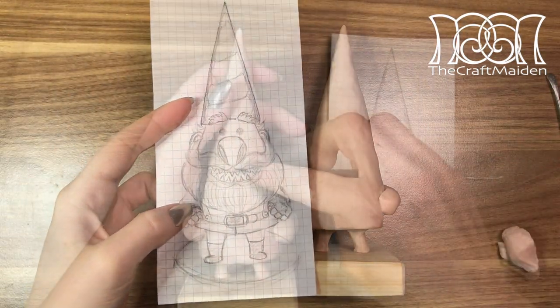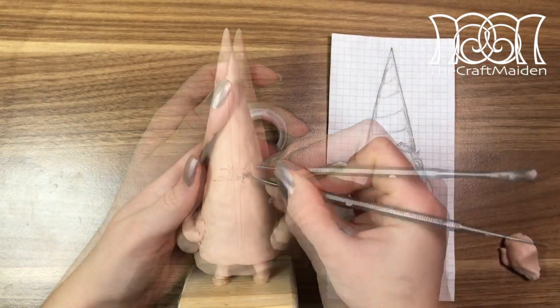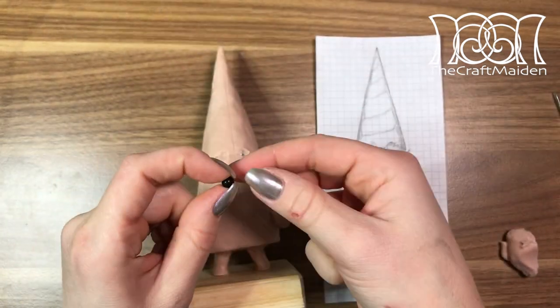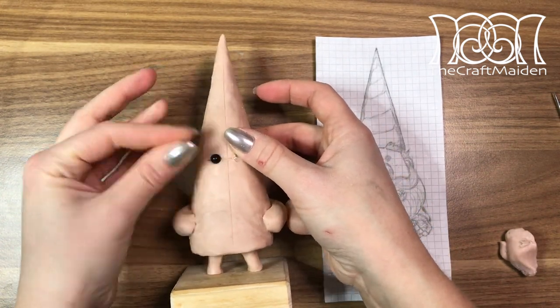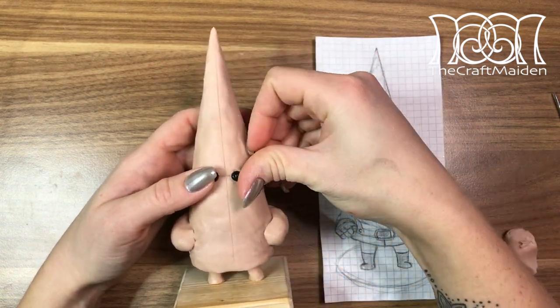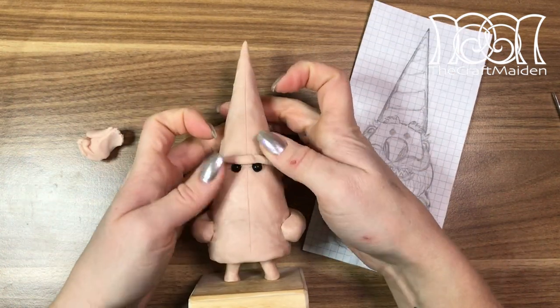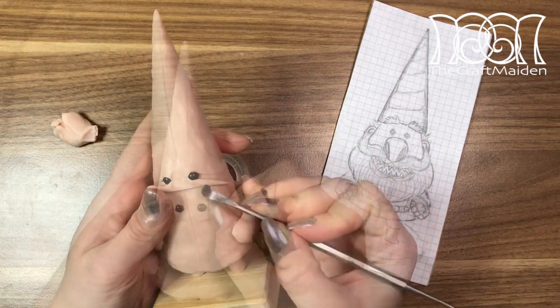When I was happy with the silhouette I marked out where to place the eyes. For eyes I used a pair of glass beads. Something to think about when sculpting using beads: make sure they can stand heat, like glass or stone. If it is plastic it will probably deform or even melt.